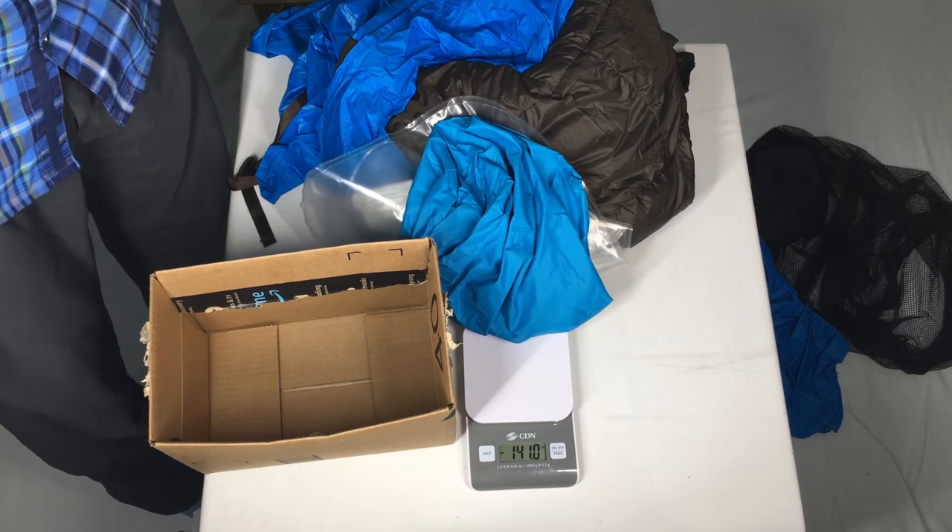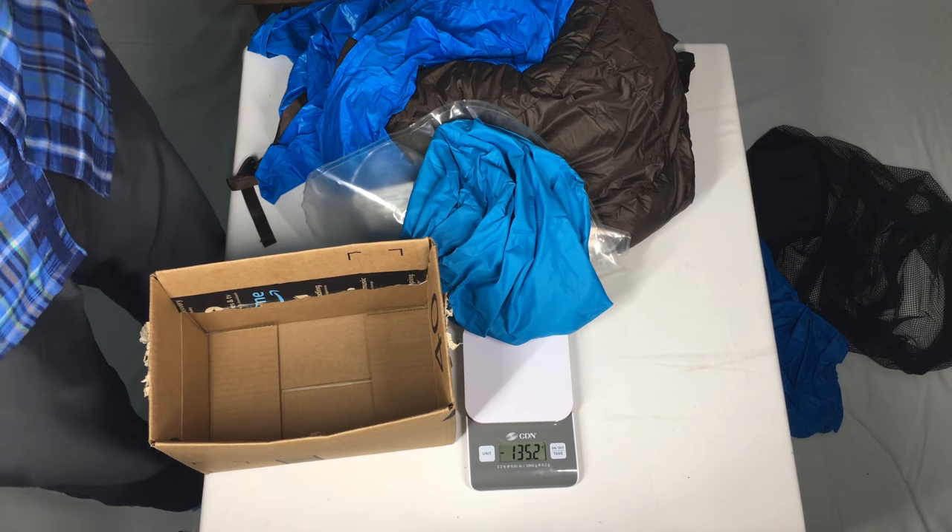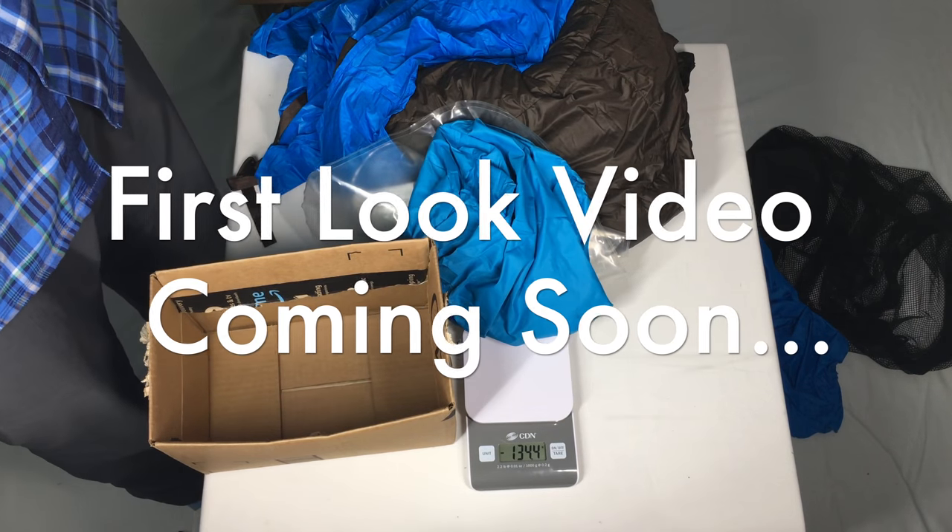So there we go — that's the unboxing of the Zen Bivy light bed and pillow. We'll go and have a look at it shortly.